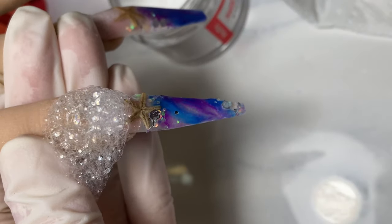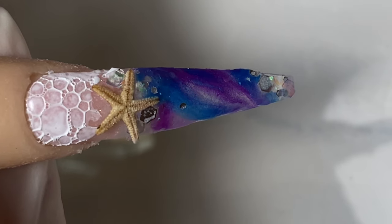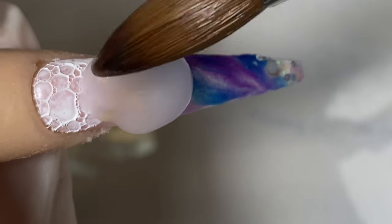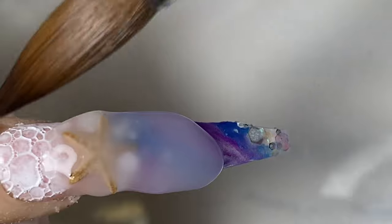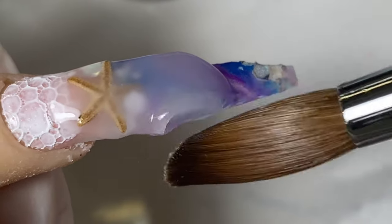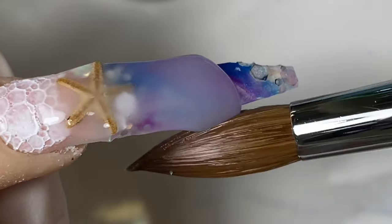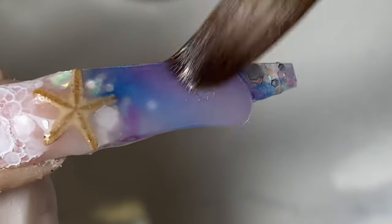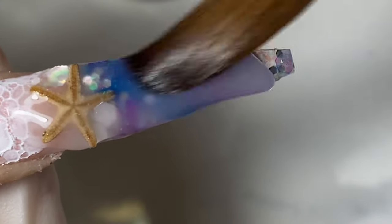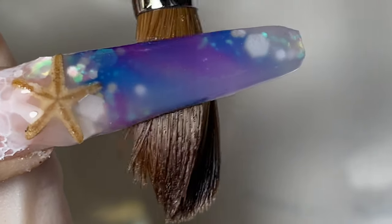Cure it in the light — this is how it should look after you cure the bubbles on the wet gel. Now we're going to encapsulate it with crystal clear powder. Make sure you pick up a wetter bead when working with crystal clear powder so you don't get tiny little air bubbles — if the bead is too dry, you'll see a lot of air bubbles. Press and pull it all the way down to the tip of the nail. The side of the starfish will stick out a little because it's kind of big, but once it's dry and you file it, everything will be in place perfectly.